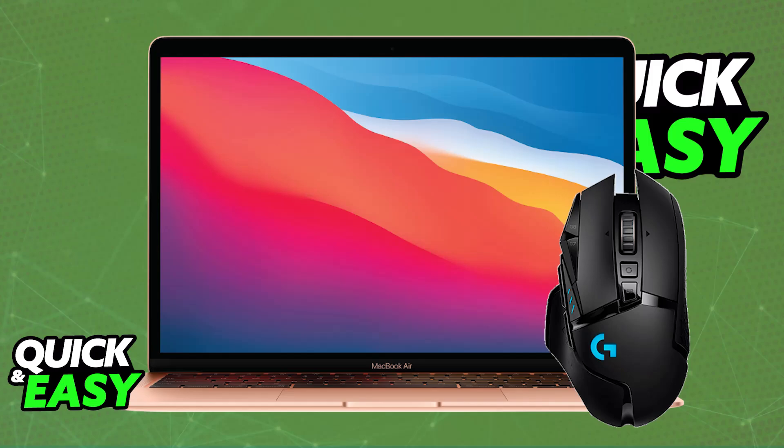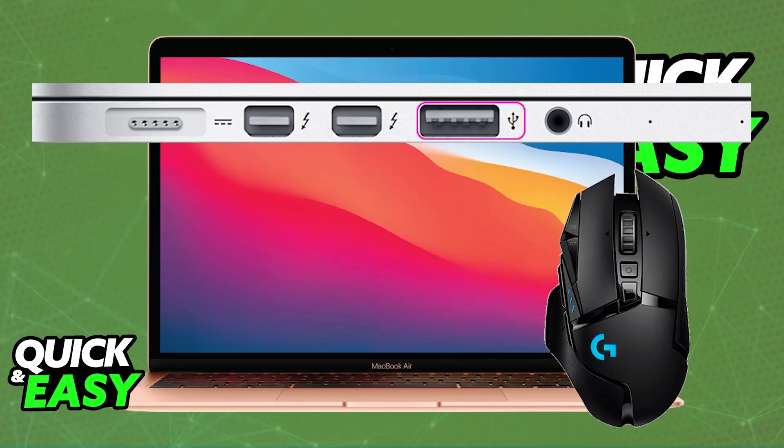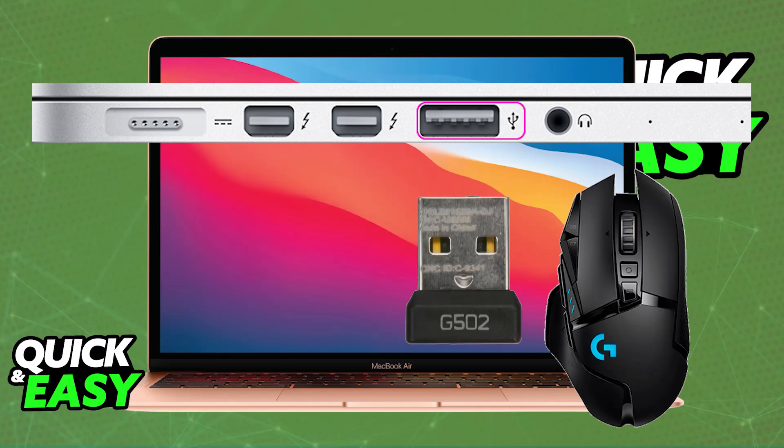Most wireless models will include the Lightspeed receiver. All you have to do is set it up so you can connect the receiver to the actual dongle, and by using the provided USB-C to USB-A cable, you can either connect the mouse directly to the Mac — plug one end into the Mac and the other into the mouse. If you want to use it wirelessly, just plug the USB-C end of the cable into the dongle that has the wireless receiver connected into it.